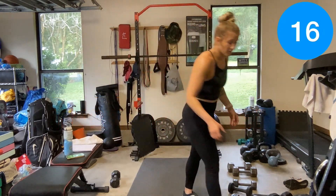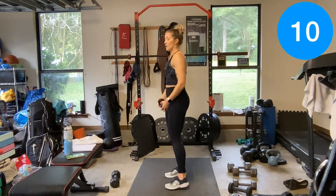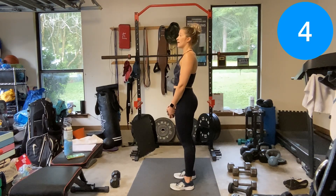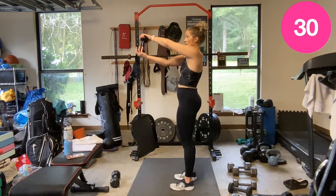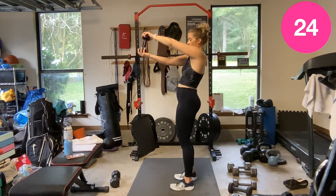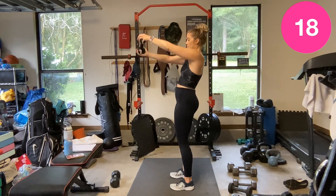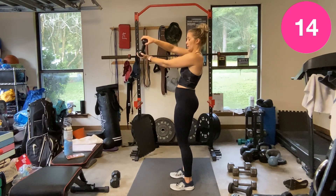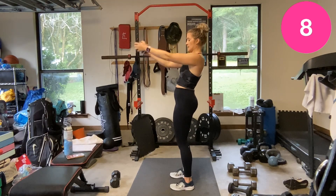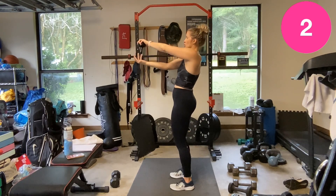One dumbbell — act like you're driving a steering wheel right here. Drive, hold. Turn it — drive that steering wheel. Kickstand if you need it.